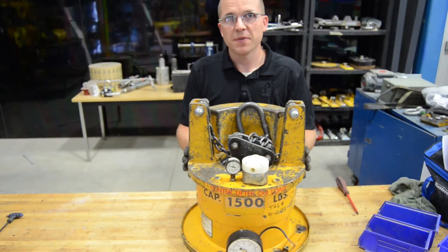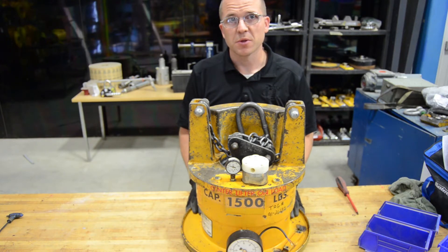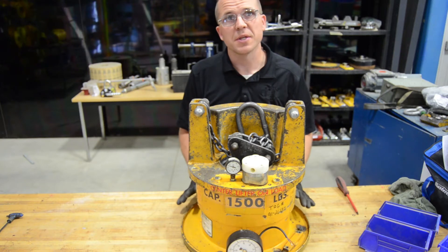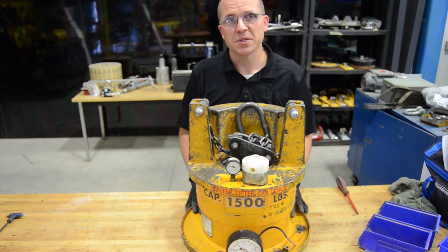Now that we've got the lifter completely reassembled, you'll need to do a load test to make sure you're getting vacuum in the generator, that there are no leaks, and that everything is working properly. This particular unit needs a few more repairs so we won't be testing it right now, but make sure you always load test your lifter after repairing it to confirm everything is working properly.